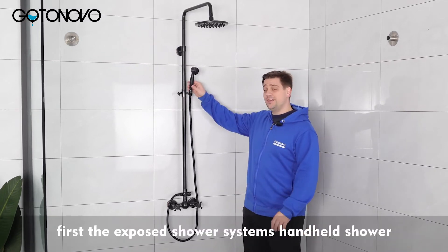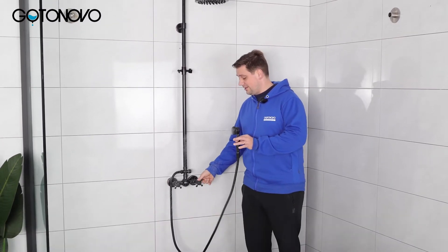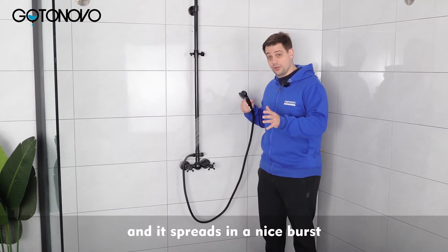First, the Exposed Shower System's handheld shower is quite powerful for its size and it spreads in a nice burst.